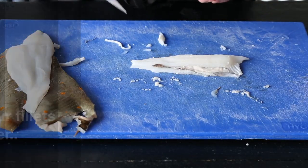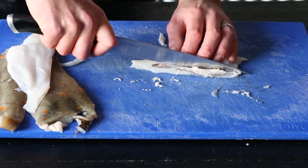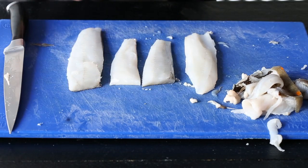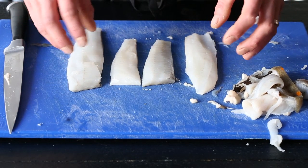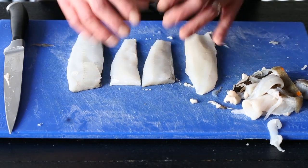I'm just tidying up the fillet now, taking out this — it's a roe from some sort of female fish — just to make it look neat in the pan. You'll notice that there are two that are slightly bigger; they're a bigger fillet in general on the fish, and the two little ones are from the bottom of the fish.